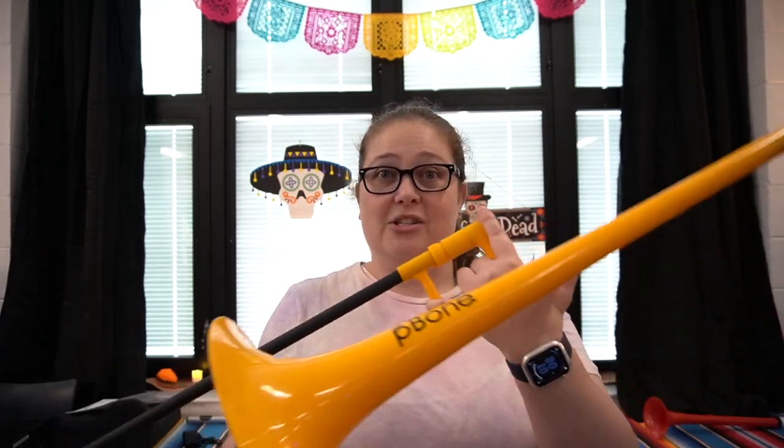Things I love about this P-Bone: it's durable. When kids are learning how to take care of an instrument, having something durable can be very nice. The flip side is that because it's plastic, you can't get it fixed. If you dent a slide made out of brass, they can work their magic and get it back to being straight and functioning. If you damage a plastic instrument, you're kind of out of luck.